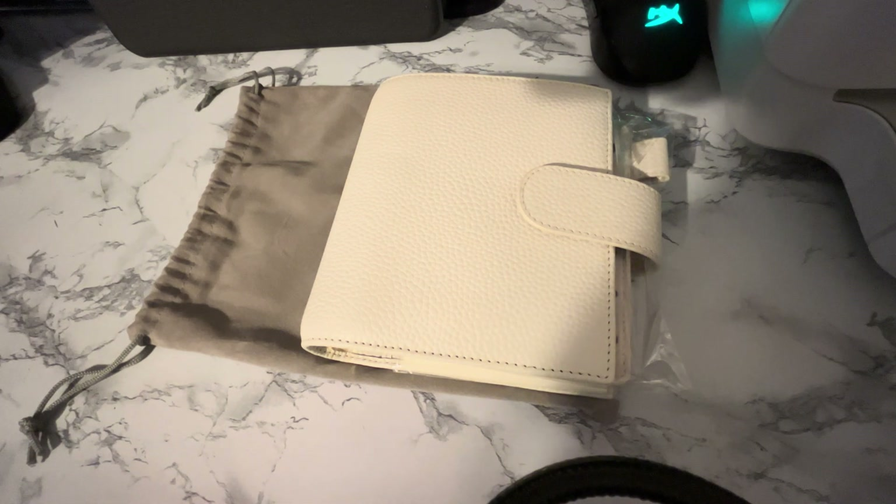She included this fly leaf in here, and it matches that perfectly. This color is a little bit off, but it's the zip one so you can use it as a wallet and put cash, change, stickers, or whatever you want in here.